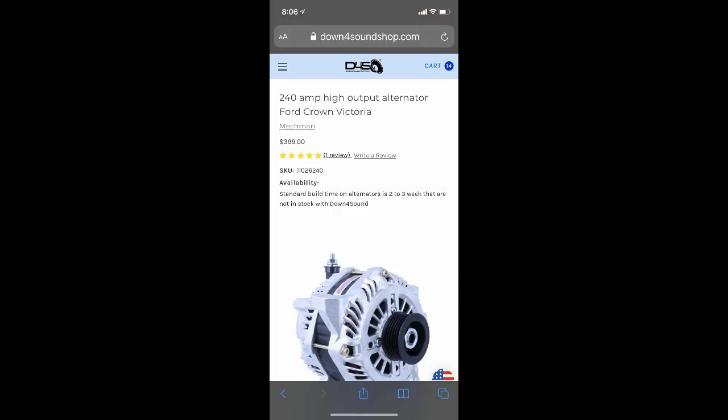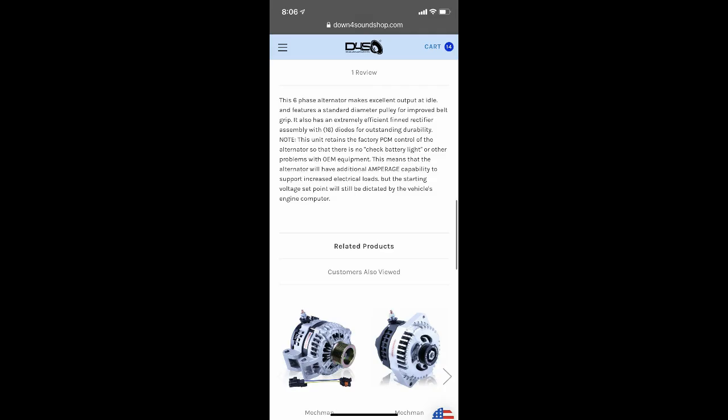Here's the Mechman 240 that I can get. It will do the job, and he said the 240 will be a lot better than the supposed 300 I have now. So that's it — I'll let you guys know what I decide and go with. Appreciate everybody for the help and the chat and comments. Peace.